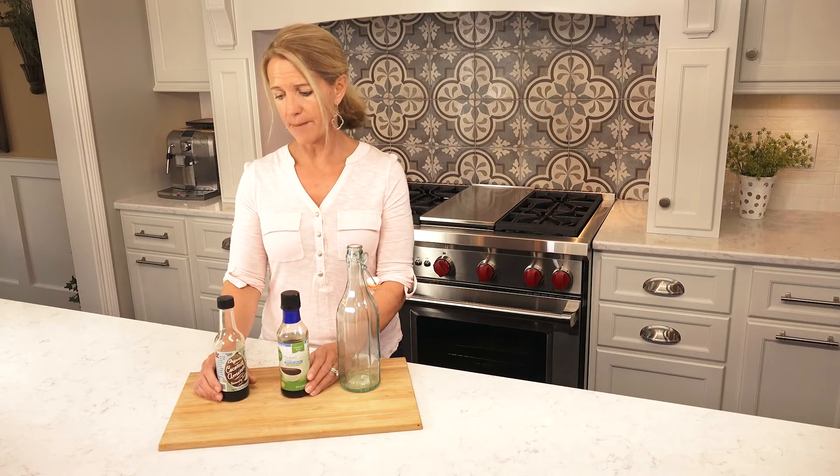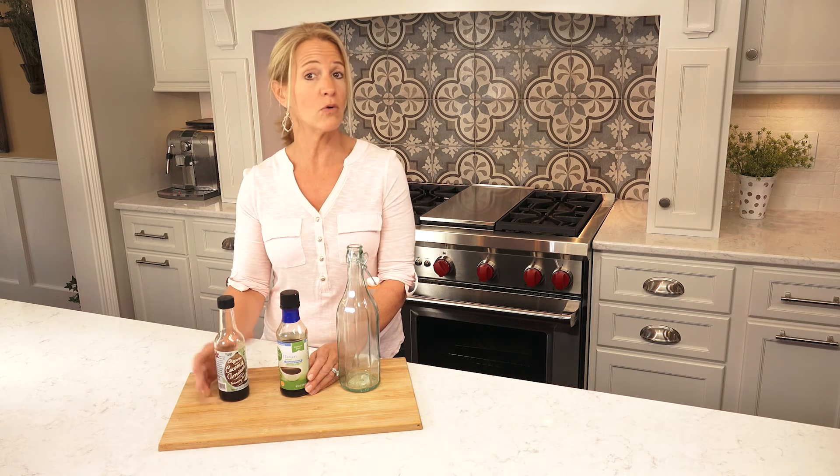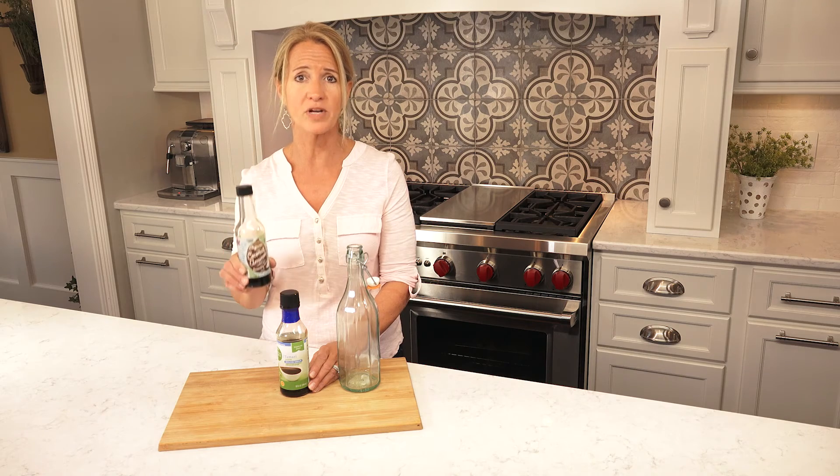a gluten-free soy. Or for those of you who are paleo or following the Whole30 and do not do soy — or if you could be allergic to soy — coconut aminos is a great soy substitute.